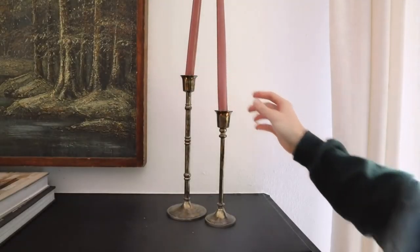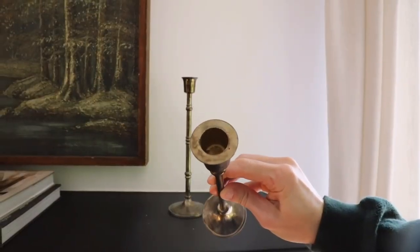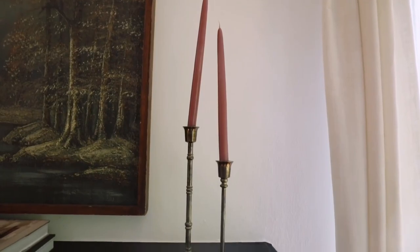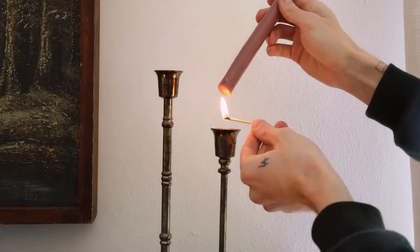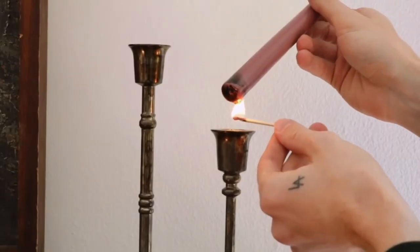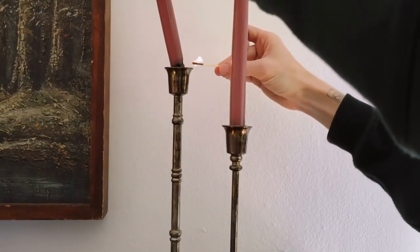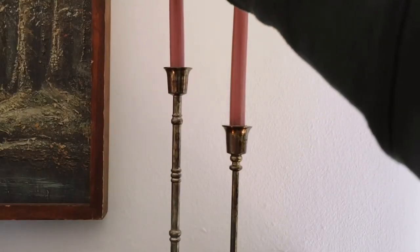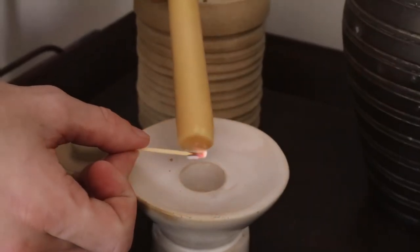Have you ever had a taper candle that doesn't fit in its holder? For example, this one literally right here next to me — it doesn't fit, because sometimes taper holders are a bit larger and there are different sizes of taper candles. There is an easy workaround: simply melt the bottom side of your taper candle with a lighter or a match and let the wax drip into the taper candle holder, and as it's still hot, press it into the holder — it's actually going to melt in and stand in the exact position you want.